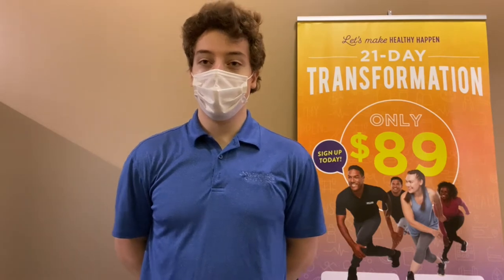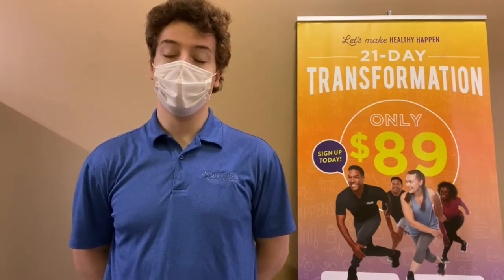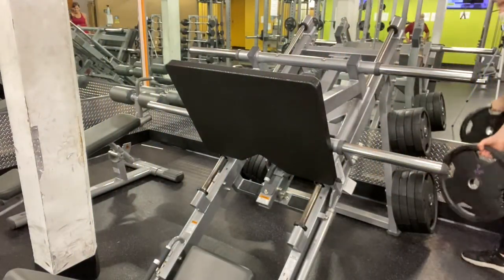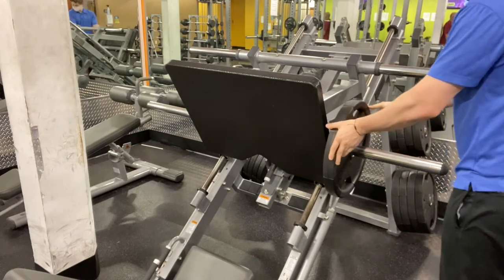Hello everyone, my name is Troy. I'm the trainer here at Anytime Fitness in Wexford. Today I'm going to go over the leg press, how to use the equipment properly and how to perform the exercise properly. The leg press can be one of the most intimidating exercises for newcomers, but really it's one of the most safe and easy exercises to perform at the gym.